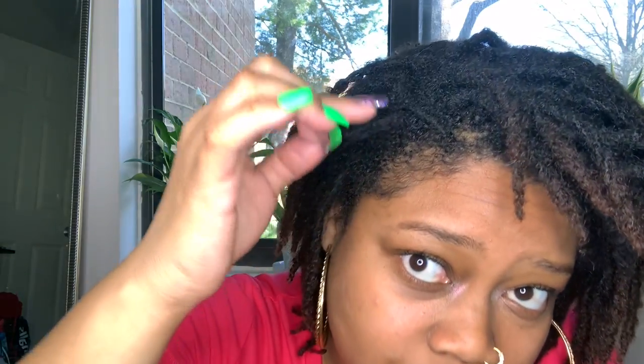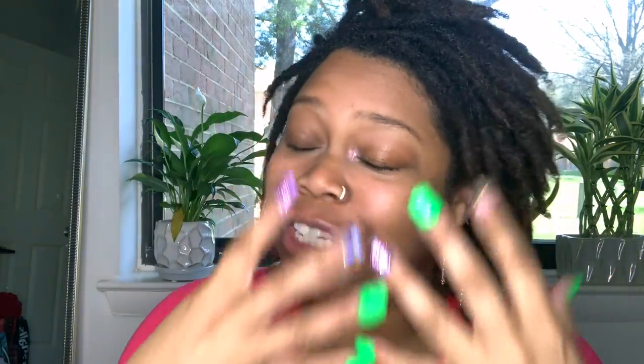Make sure that if you are using edge control you wash it out — especially with locs, you don't want products to stack on top of each other because it causes buildup and it can go into the loc itself. When you wash your face, wash out the edge control too. Whether it's eco styler gel or edge control, wash it out.